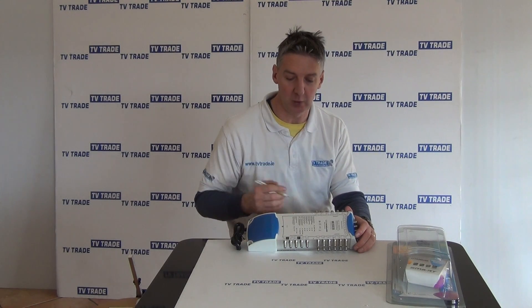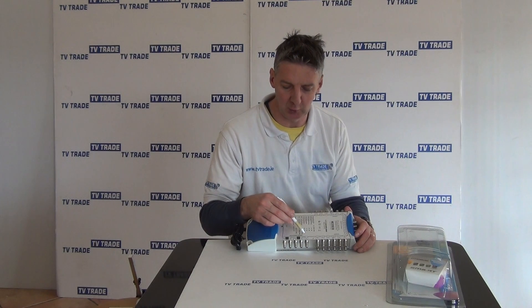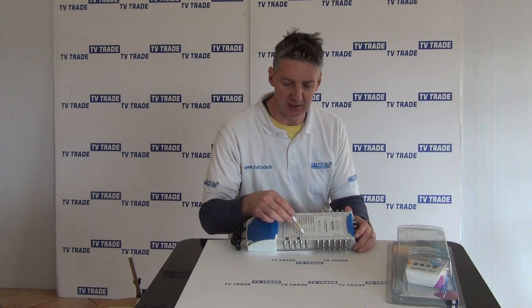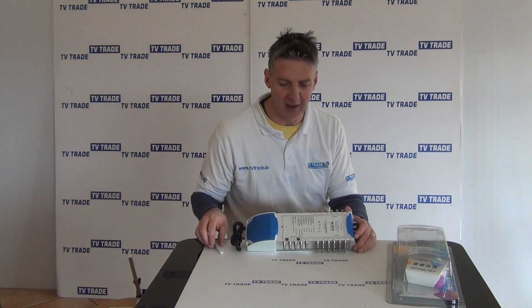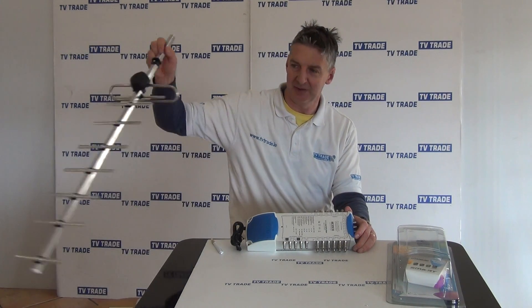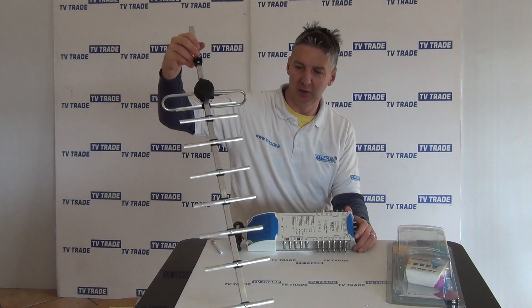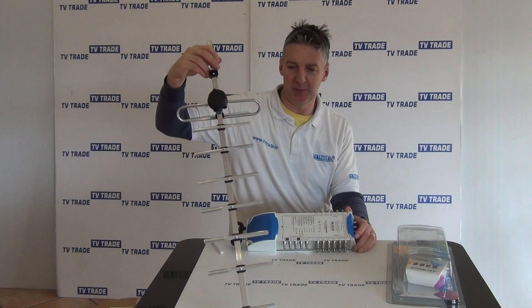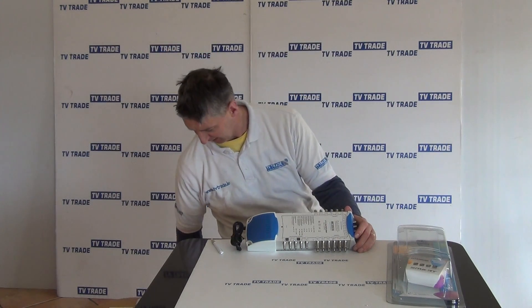I'm going to go quickly through each of the inputs and how this works. The inputs are here. The first one is a terrestrial input — there's an F-type connection on it. What we'll be doing there is taking a feed from something like a UHF aerial. That could be used, in Ireland for example, for picking up the Saorview channels, or if it was in the UK, you'd be picking up the Freeview channels.